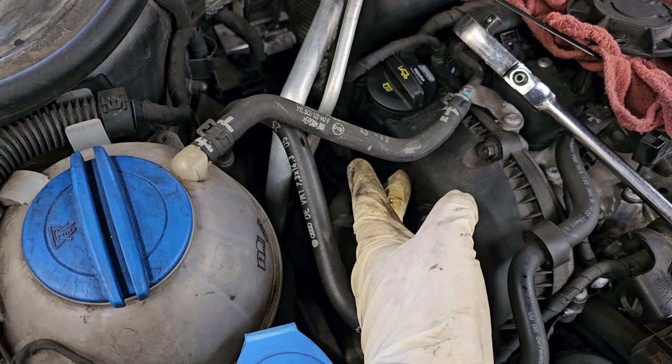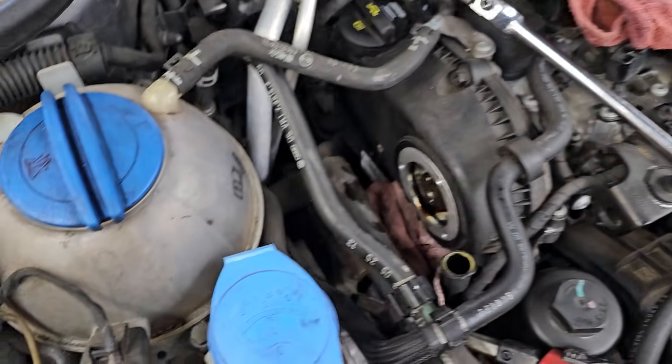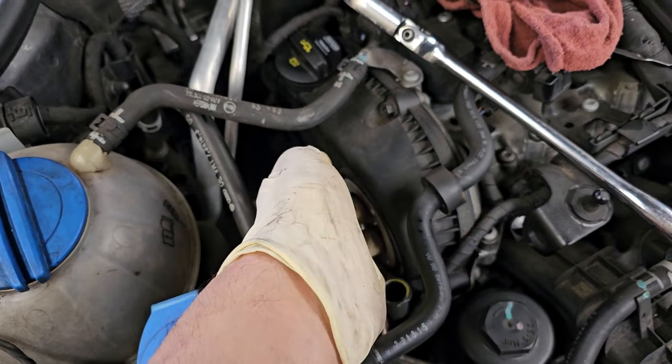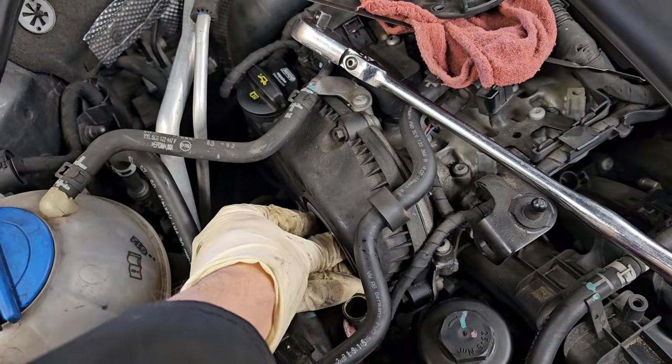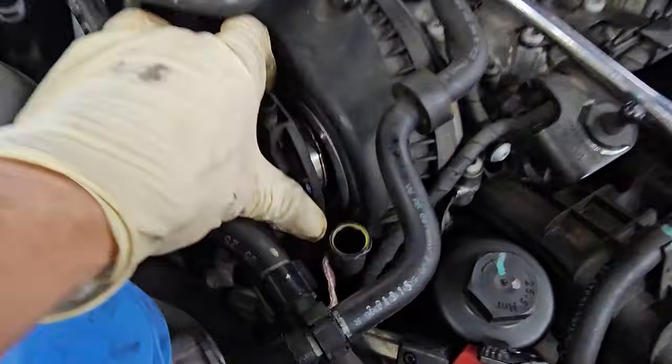It could be a worn out timing chain — that happens if you use cheap oil — or it could be a variable cam timing oil control valve situation, and that's this right here on the front.